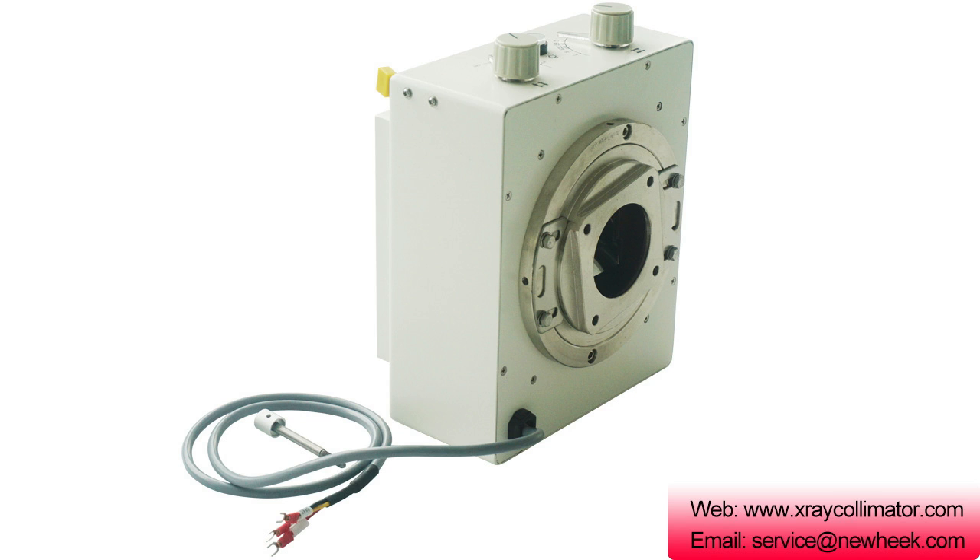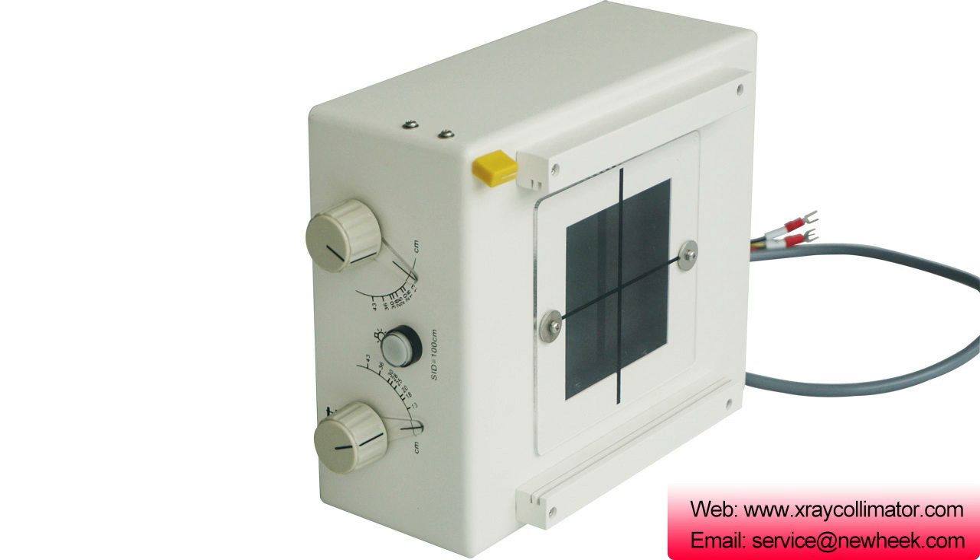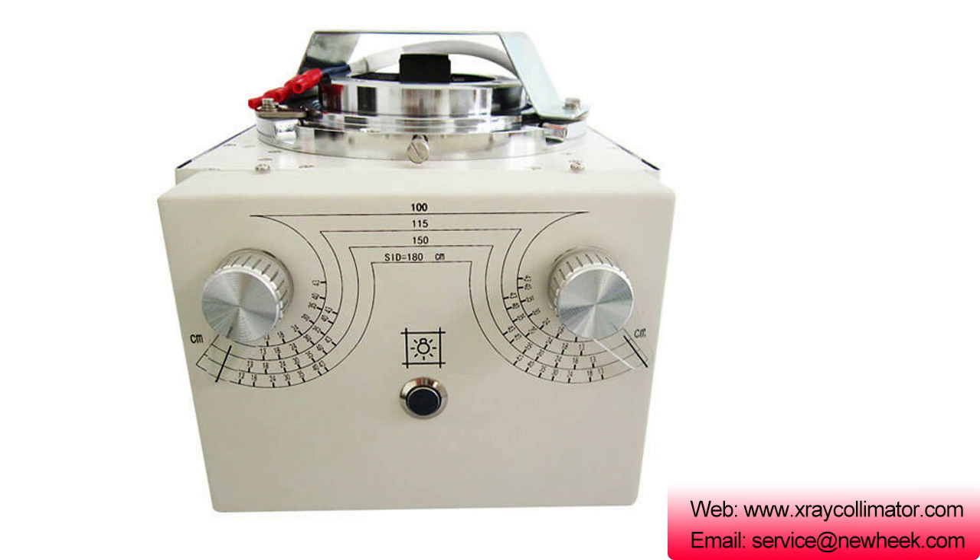NK-202 Collimator. Application: it is designed for different X-ray machines whose X-ray tube is 150 kV, and the max X-ray imaging size is 17 x 17. Main Specification: suitable X-ray tube max voltage 150 kV. Max irradiation field at SID/FFD 1000 mm: no less than 430 mm x 430 mm. Mini irradiation field: 0 x 60 mm. Inherent filter: 1 mmAl at 75 kVp. Additional filter: 1 mmAl and 2 mmAl. Lead leaf control mode: manual.